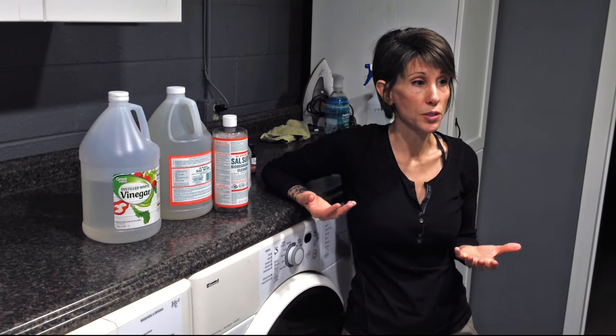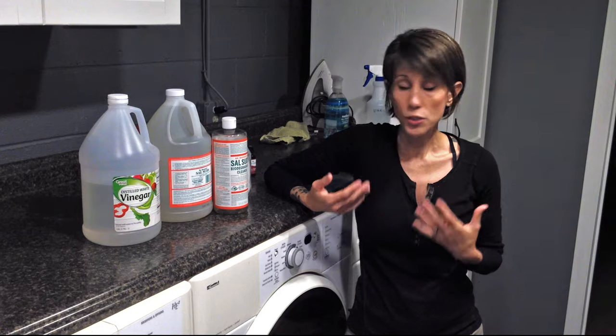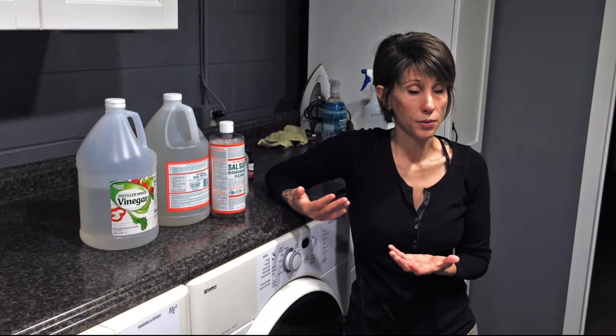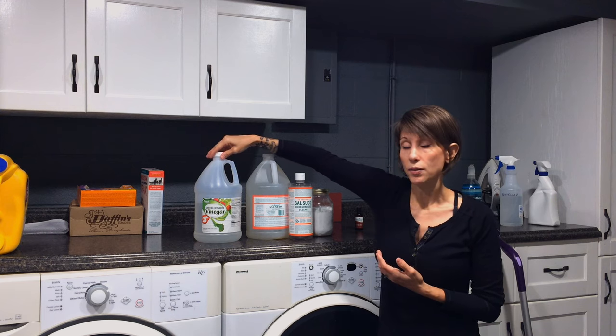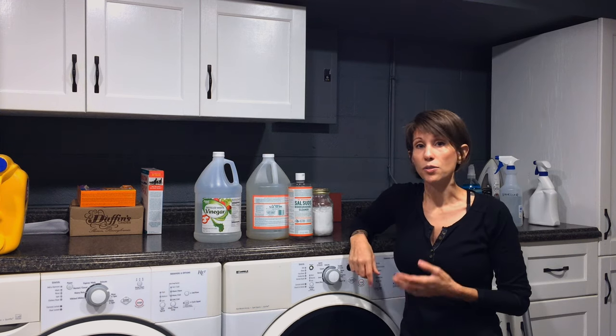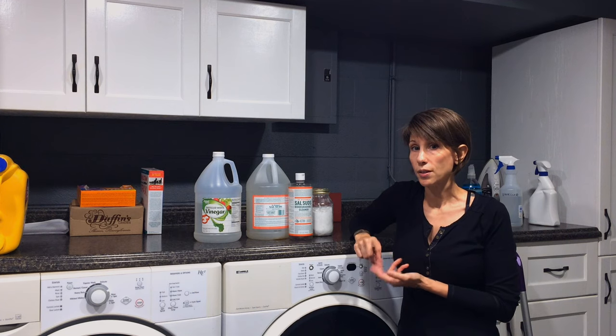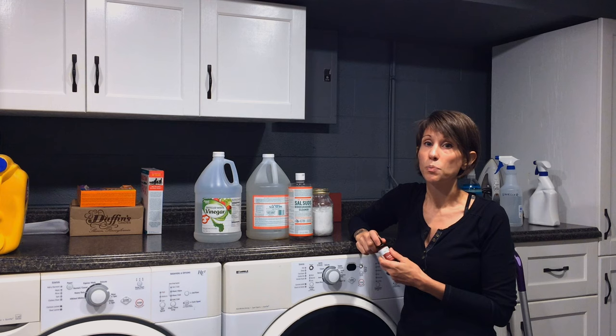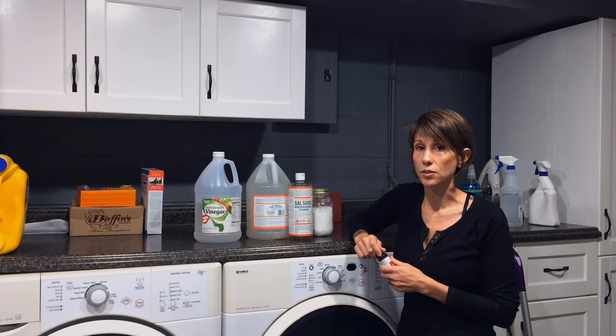The products I purchase for cleaning are also used for other things around the house. My distilled white vinegar I use for canning; my baking soda I use for cooking, and also to make deodorant and toothpaste. The essential oils I use to make coupe spray and some other scented things around the house.